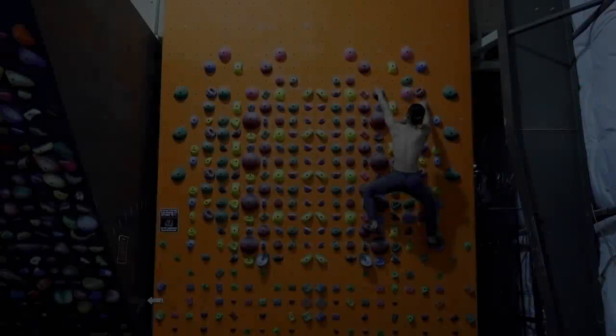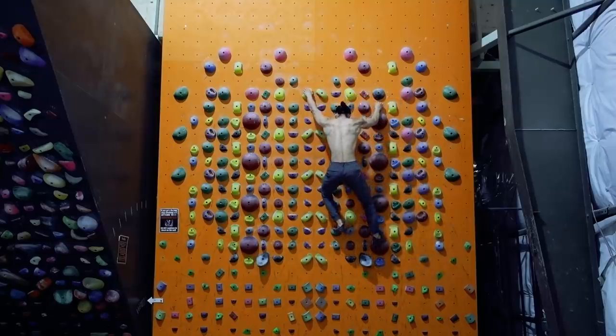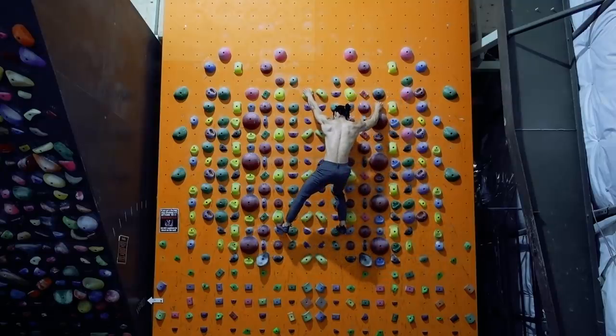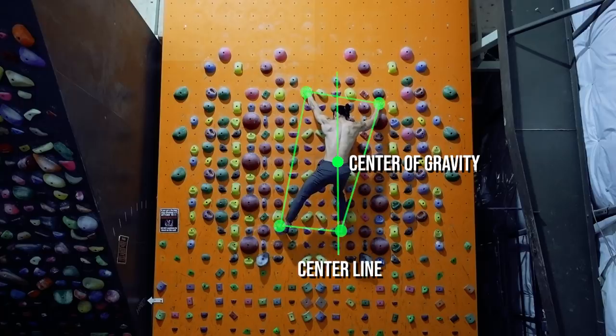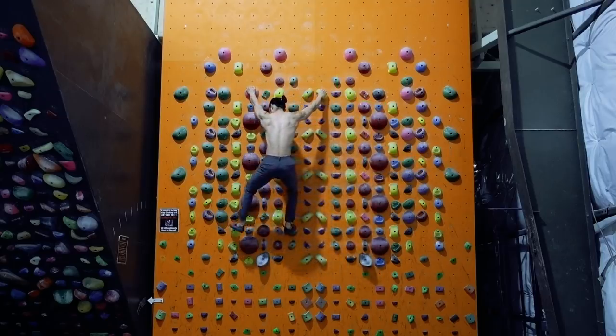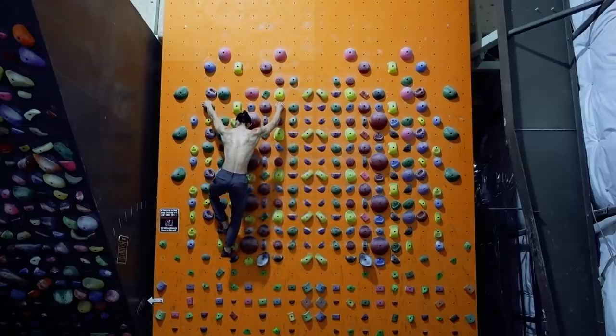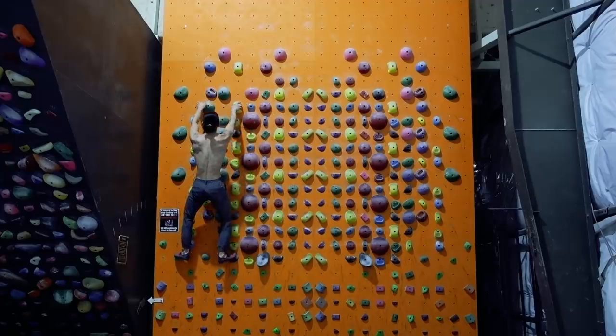Now, let's look at some of the techniques we have. When moving laterally through a climb, the conservative approach is to traverse with hips square to the wall. Your center of gravity, and subsequently your center line, remains on the inside of your points of contact, otherwise known as your base of support. This type of sideways shifting is what I like to call two-dimensional climbing. While it's quite basic and easy to execute, it does take longer and requires a bit more energy.